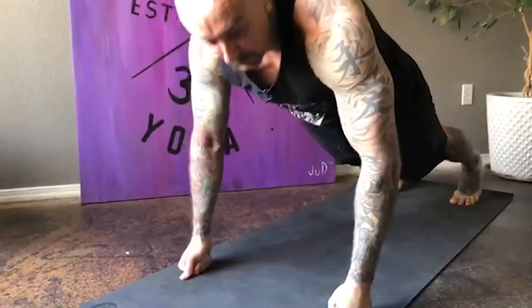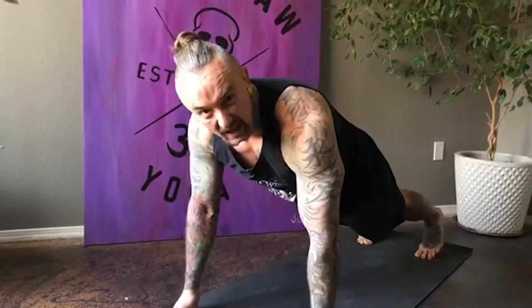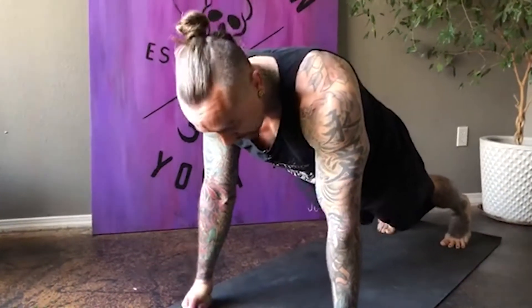Breathe deep. In and out. Steady and rhythmic. Push them out of the way. Don't just submit to gravity. Don't just hold high plank — do it right. Breathe in and out. Brace through the body. If you need to drop down to a knee or the other, do. That's fine. But then come right back to high plank.